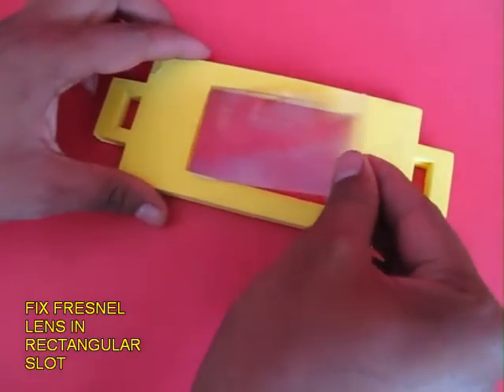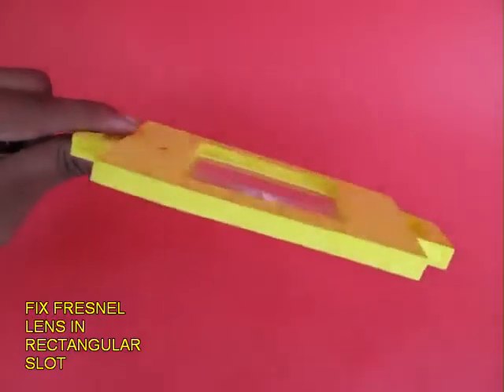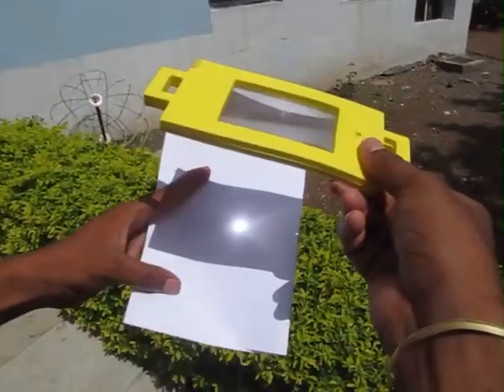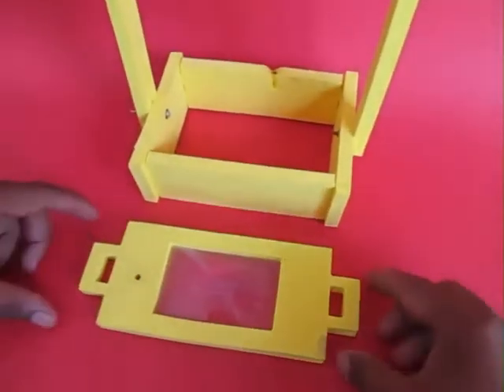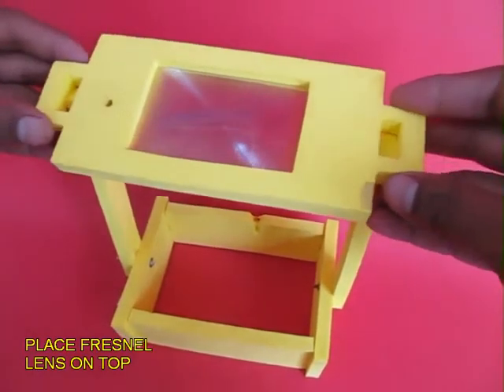This is the top portion, again made of foam, and you fix a fresnel lens in this. The fresnel lens enlarges and you can also focus the sun with the help of it. It is a flat plastic lens. Fix the fresnel lens on top of the two stands.